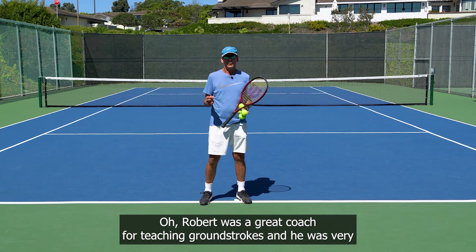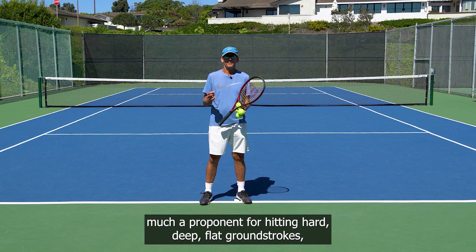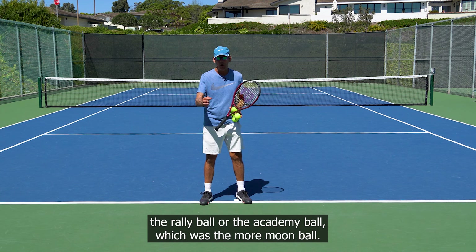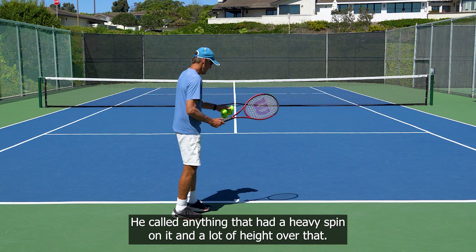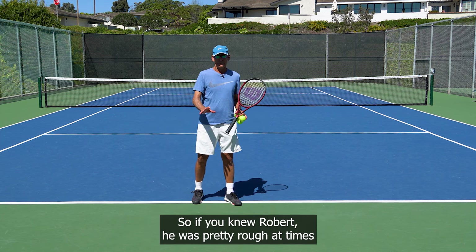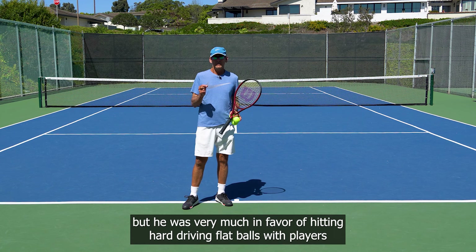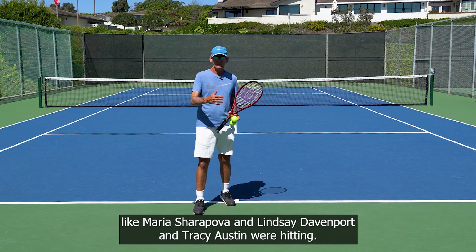Robert was a great coach for teaching groundstrokes and he was very much a proponent for hitting hard, deep, flat groundstrokes. He really hated what he called the rally ball or the academy ball, which was the more moon ball — anything that had heavy spin on it and a lot of height over the net. He called that the academy ball because everybody in the academies were teaching that. He was pretty rough on the coaching industry, but he was very much in favor of hitting hard, driving flat balls, which players like Maria Sharapova, Lindsey Davenport, and Tracy Austin were hitting.